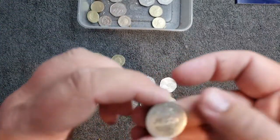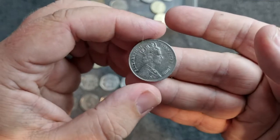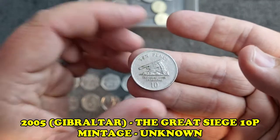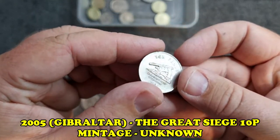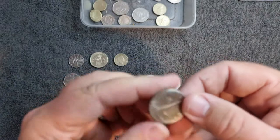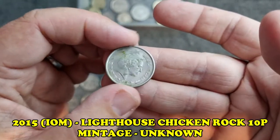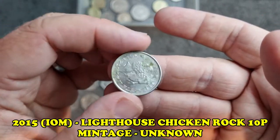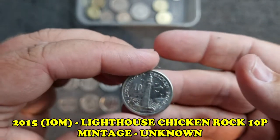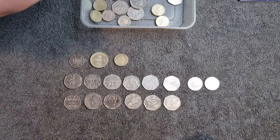Let's take a look at some 10ps. We've got the Gibraltar Great Siege 10 pence from 2005 - a little bit of dirt and toning above the 10, but a very nice coin. And we've got Lighthouse Chicken Rock next - another nice coin. It's a shame there's a bit of damage on the other side, but this is a gorgeous Isle of Man coin from 2015.